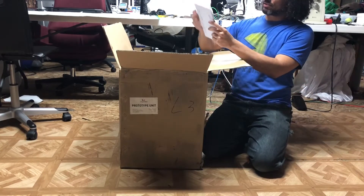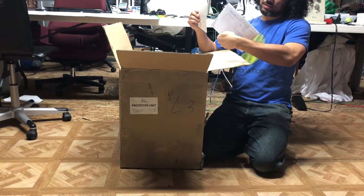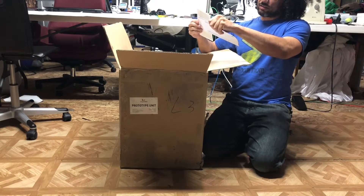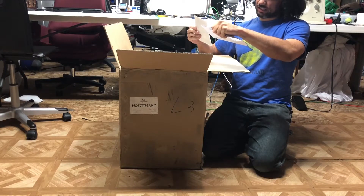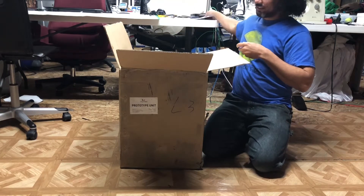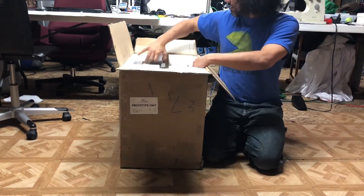Checking the packing slip — it's all here: one unit and shipping. Nice. The unit price on the slip compared to what I paid is not the same, but anyhow, let's see what's going on.